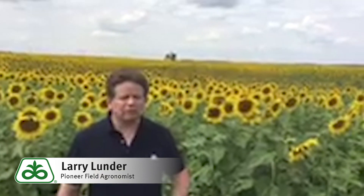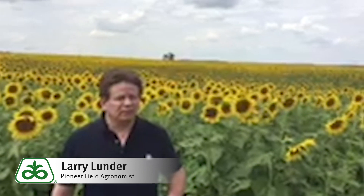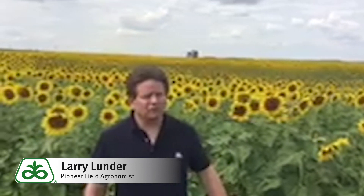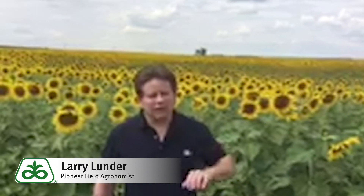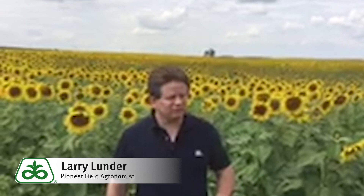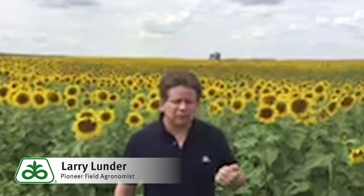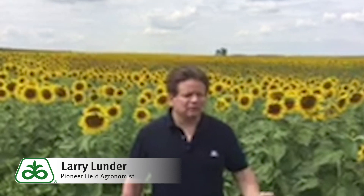They make a good part of the rotation. The thing to keep in mind is that they'll do very well under our weather conditions. Sometimes when it's cooler, they still do well. When we have drier conditions, they have a good deep taproot that can go down and help pick up water, which helps yield in the tougher conditions. That is a really good thing about the sunflowers.